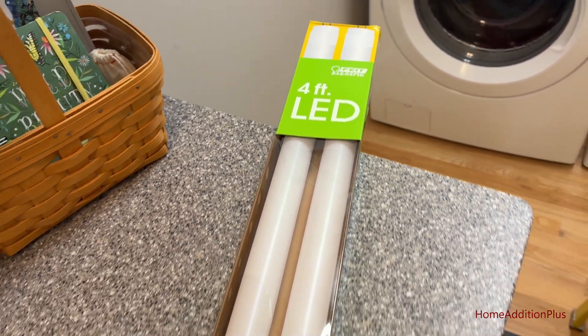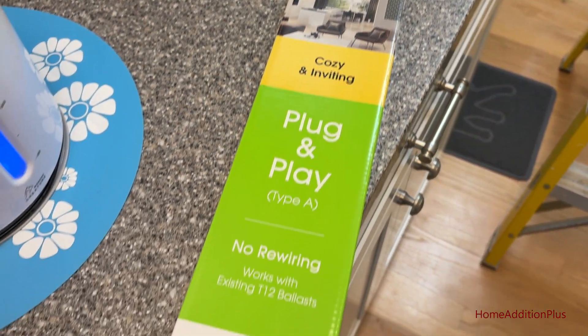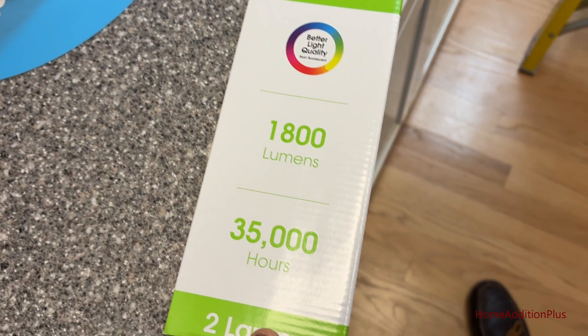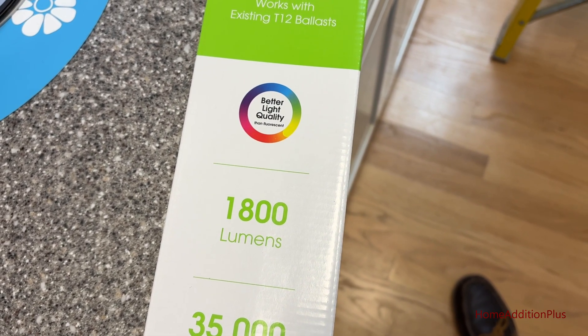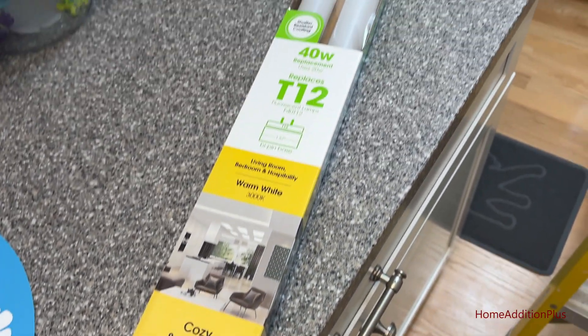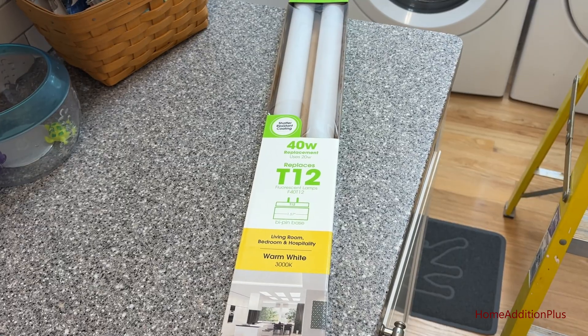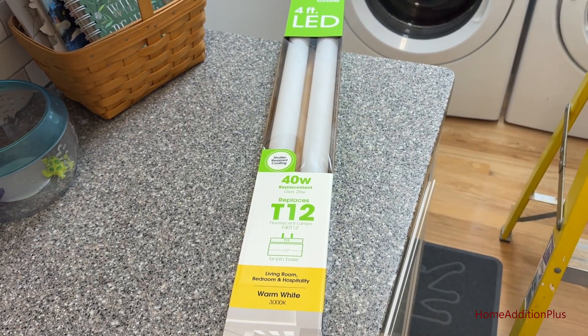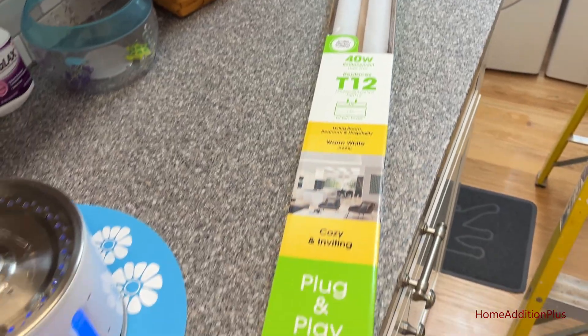Here are the replacement LED bulbs. These are four-foot, T12 type bulbs. They put out 35,000 hours of lifetime use, they're 1800 lumens, and they're warrantied for five years assuming three hours of use a day up to seven days a week. As I said, they're direct replacements — all we have to do is pull out the old ones and put in the new ones.